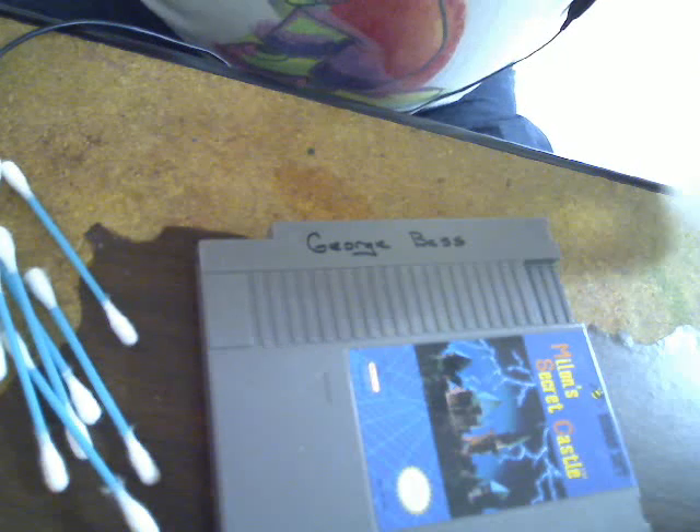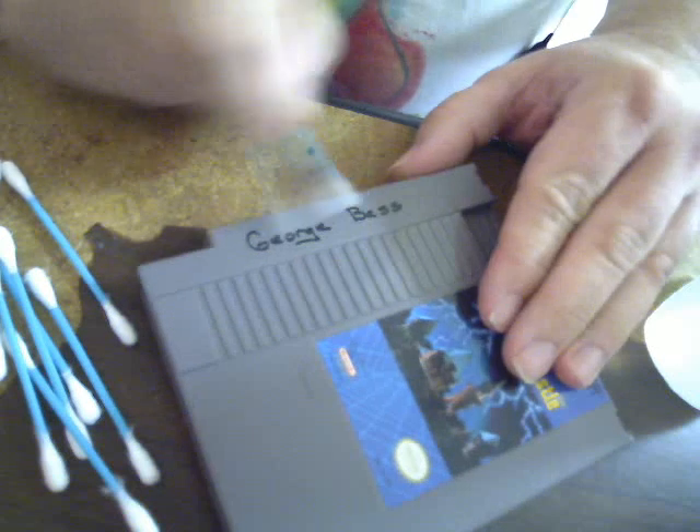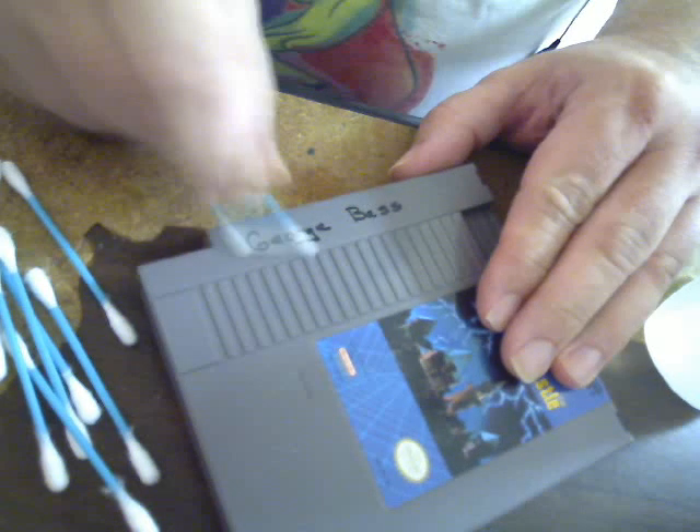Luke suggested I go very lightly with the rubbing alcohol, especially when getting to taking names off the label. I'm going to try here first and see what happens.